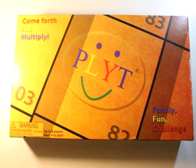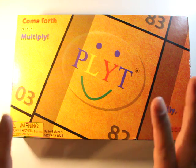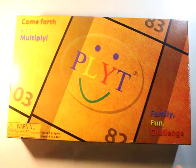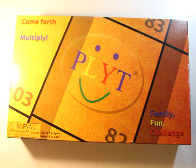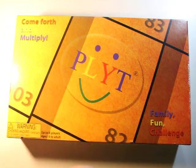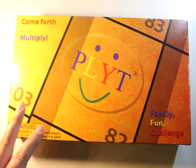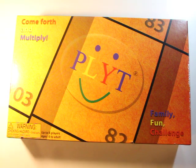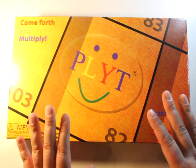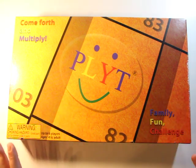Today, on our journey through play, we are going to check out this game, Plight. Now, if you guys have been subscribing or checking out my blog, you will know that already two times I have featured the game Prime Climb, because I totally love it and I think it's amazing. Now, Plight is a game that is equally as educational as Prime Climb.